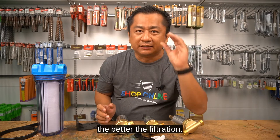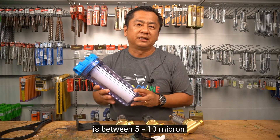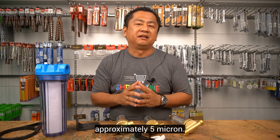The smaller the number, the better the filtration. For example, the rating for fiber cartridge filter is between 5 to 10 micron, sand filters 20 to 30 micron, and membrane filter approximately 5 micron.